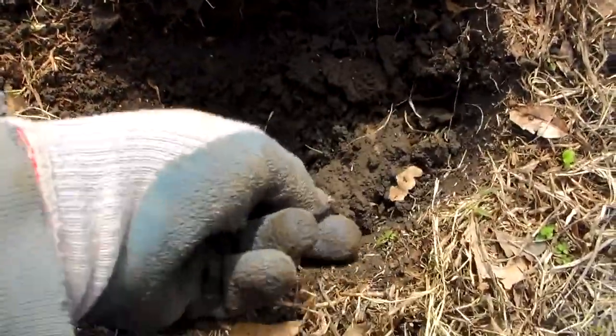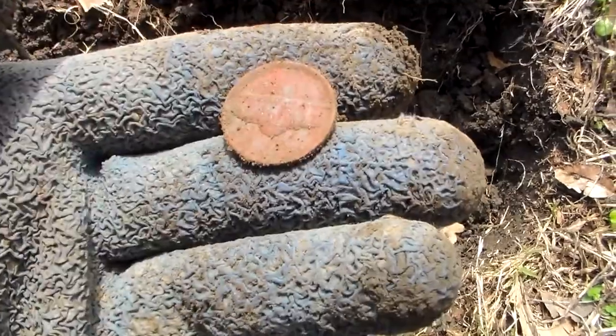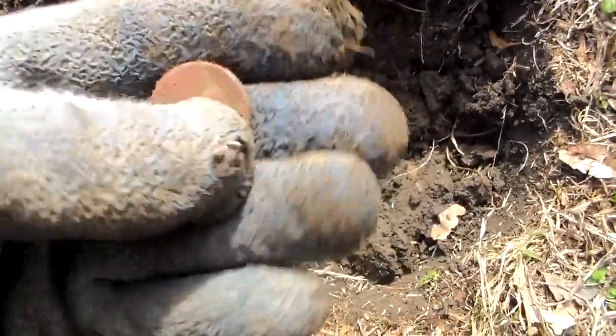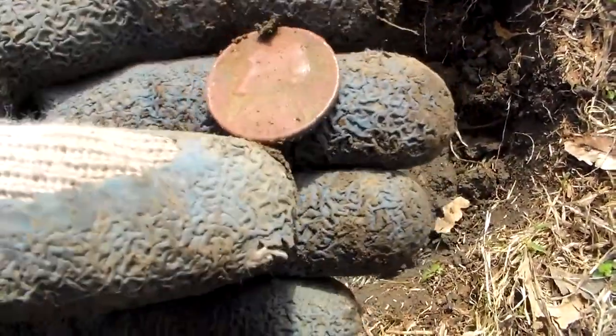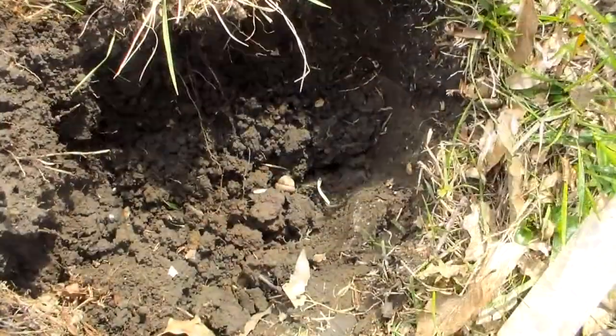Well, down in this hole a couple inches deep, I hit it a little bit - it's a nice Jefferson nickel, it's a 1959. Hopefully we can get on a buff or something.